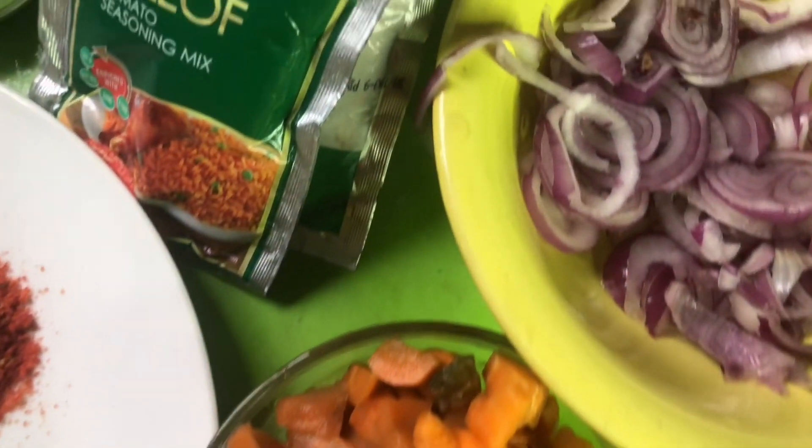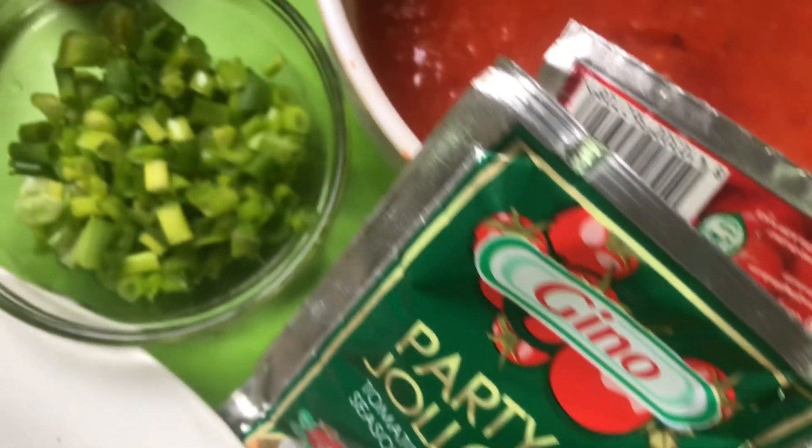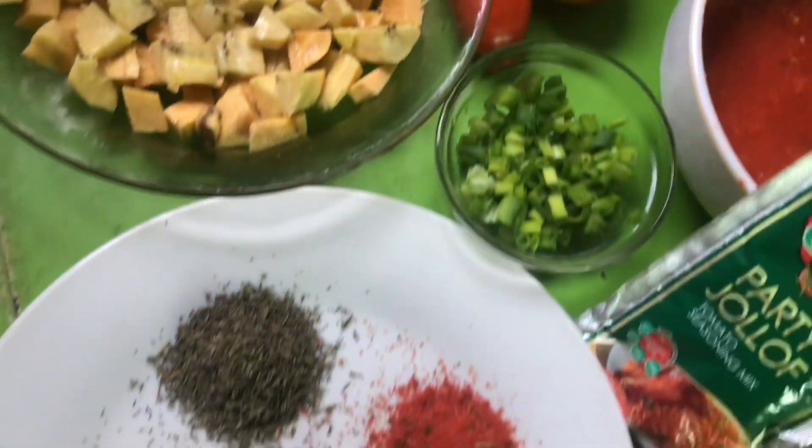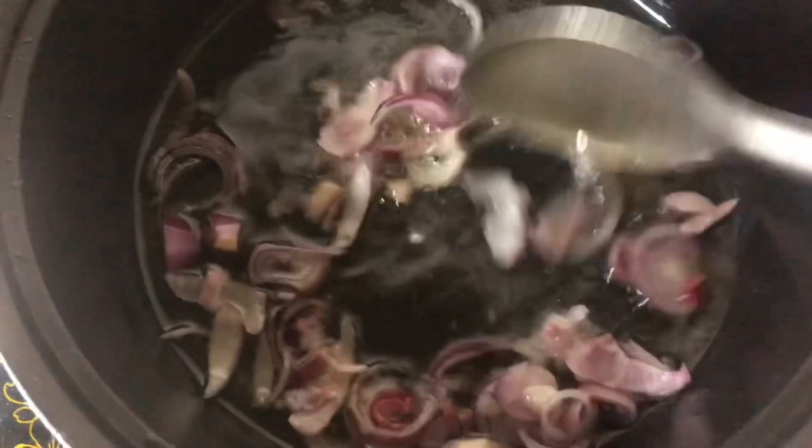I have with me here my ingredients: my tomato paste, my seasoning cube, curry, thyme, and my plantain of course. So let us start by frying our onions until translucent.